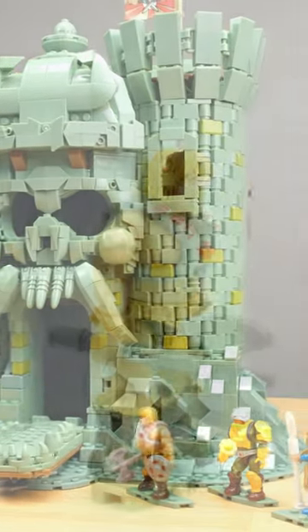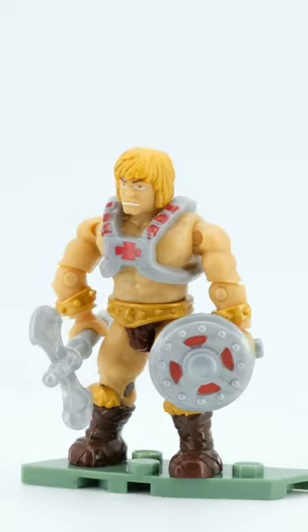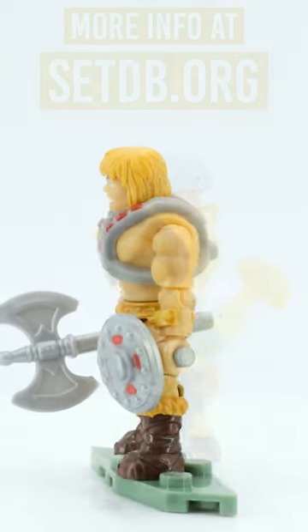The set has been sold for a third of the list price in Europe for quite some time now, making it a real bargain. I give four heads.